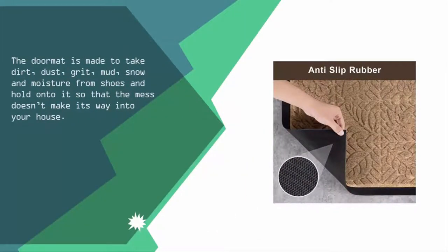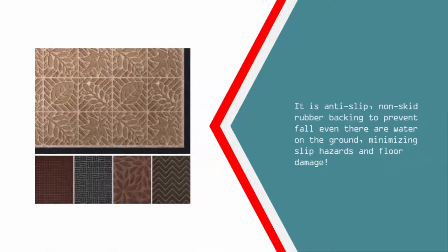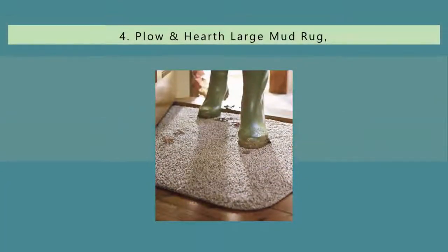It holds onto mess so it doesn't make its way into your house. It is anti-slip with non-skid rubber backing to prevent falls even when there is water on the ground, minimizing slip hazards and floor damage. At number four, the cheapest one of the lot but also the smallest.